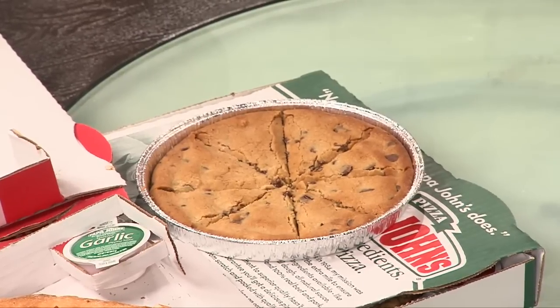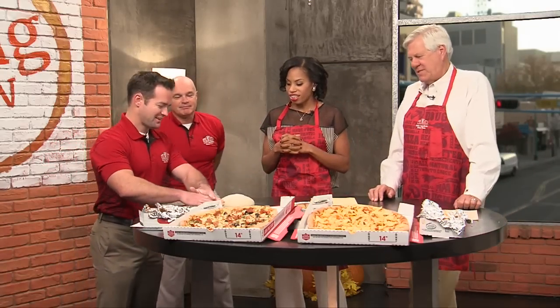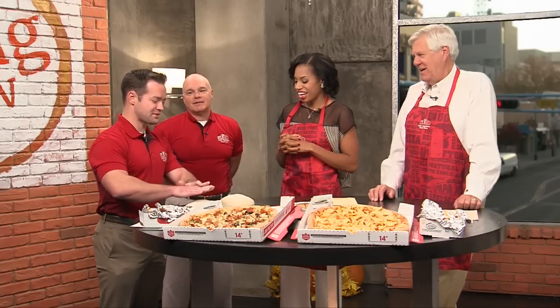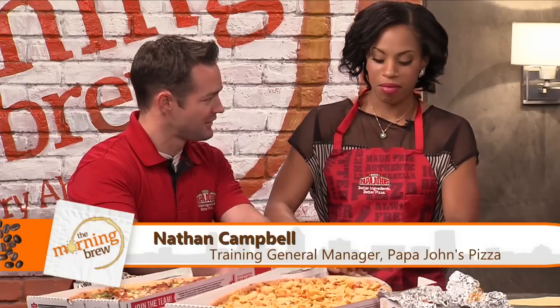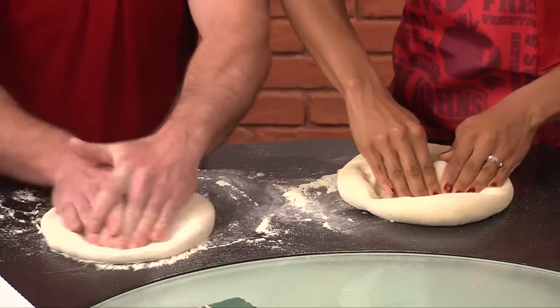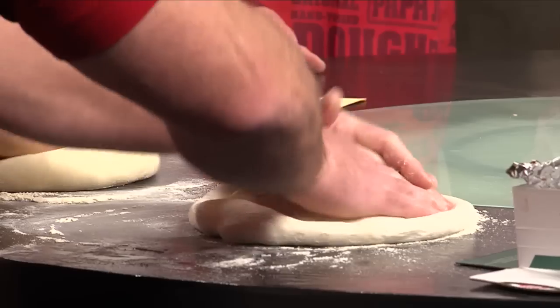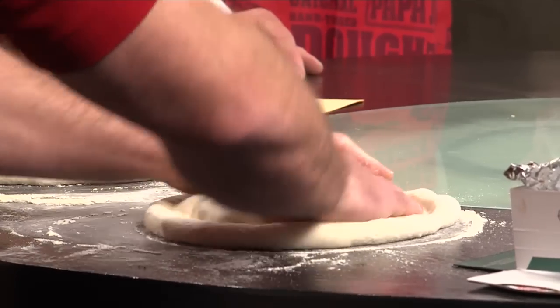So do you mind showing us how you actually grip the dough to make the pizzas? Absolutely — Nathan will give it a try here. There's a technique to this. You're going to want to put your fingers together like this. So you're going to put your hand on the dough and then pull it back and roll it down. What we're doing right now is edge locking. There are some technical terms in this pizza stuff — making a pretty crust, basically.